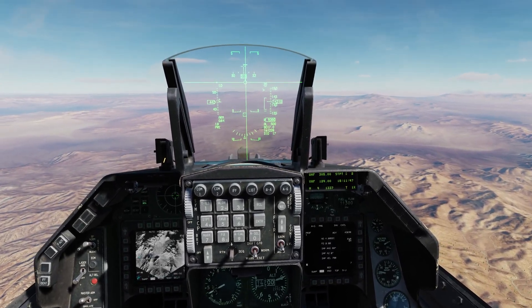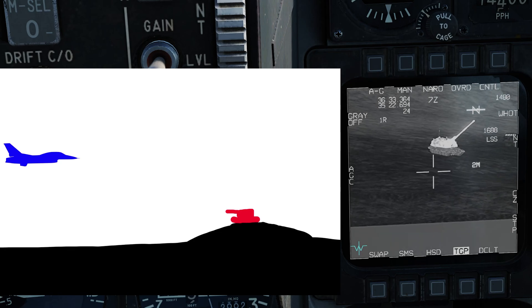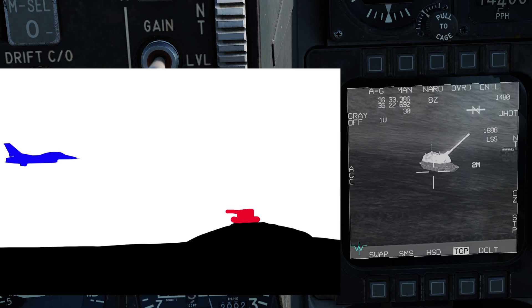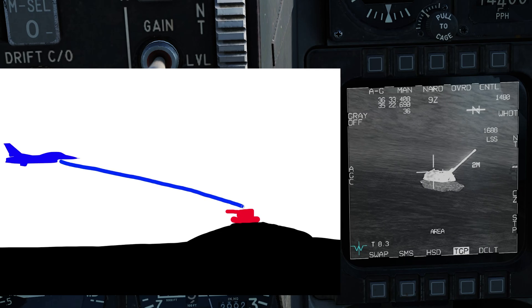With the JDAMs aligned, there's an important quirk with the targeting pod when dropping JDAMs. Because of the way the targeting pod works, it can sometimes look through targets — and I don't mean X-ray vision. If you aim at the very top of a tank, the targeting pod isn't actually aiming at it; it's looking through it with a direct line to the ground. So if you drop the JDAM right now, it will land behind the tank and the tank will not be damaged.